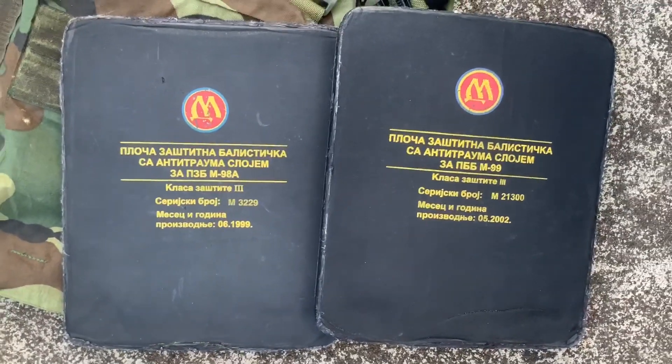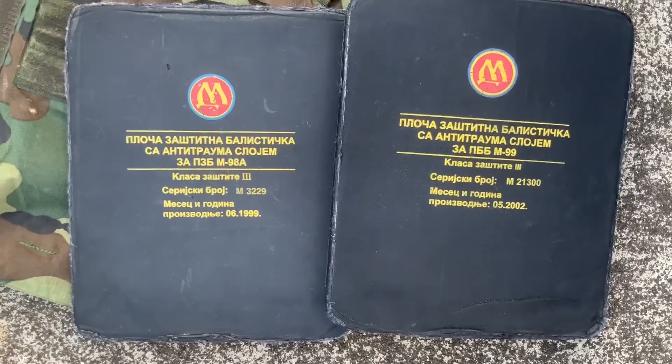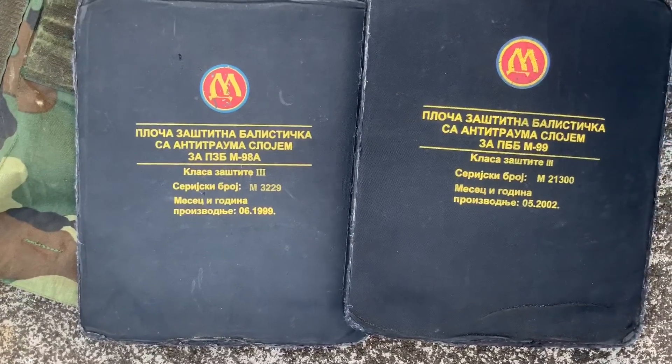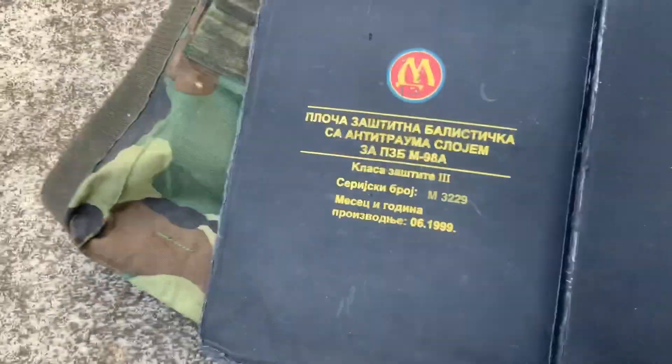These are both Level 3 plates. They should be able to stop pretty much any ball round — most ball rounds. But not M855 or any armor-piercing kind of stuff. So they should handle 7.62x39 ball and M193. I'm not sure about M80 ball.